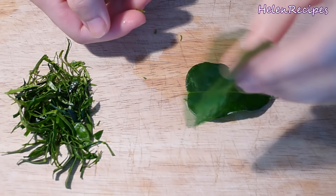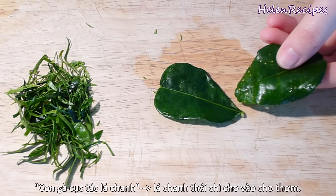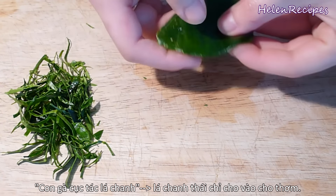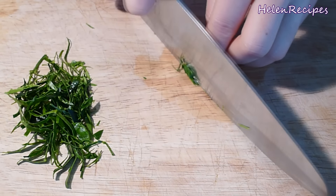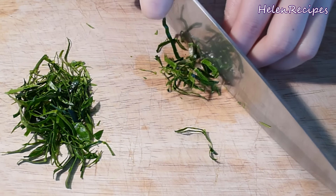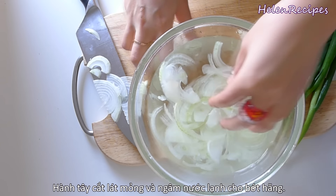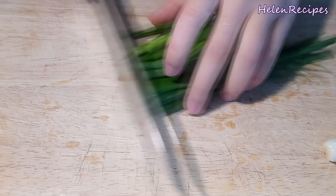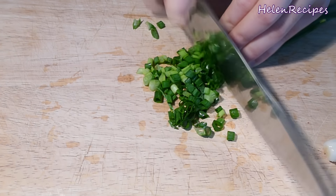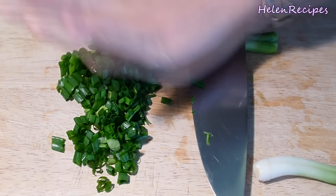Every kid growing up in Vietnam knows the folk song saying chicken and lime leaves are best friends. So you want to pluck some leaves off a lime tree, roll them up, and slice into thin threads. If you don't have a lime tree, you can always buy these leaves frozen at an Asian store. Next, slice one onion thinly and soak in a bowl of cold water to remove the strong onion smell. For spring onion, separate the white and green parts — chop up the leaves and slightly smash the white stem. That's all for the preparation.